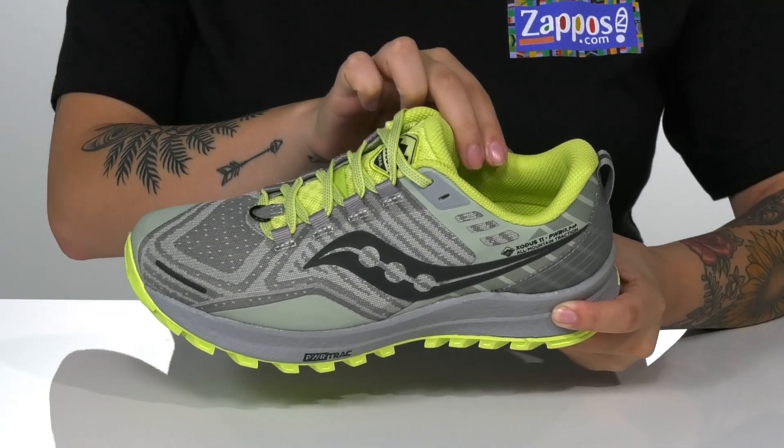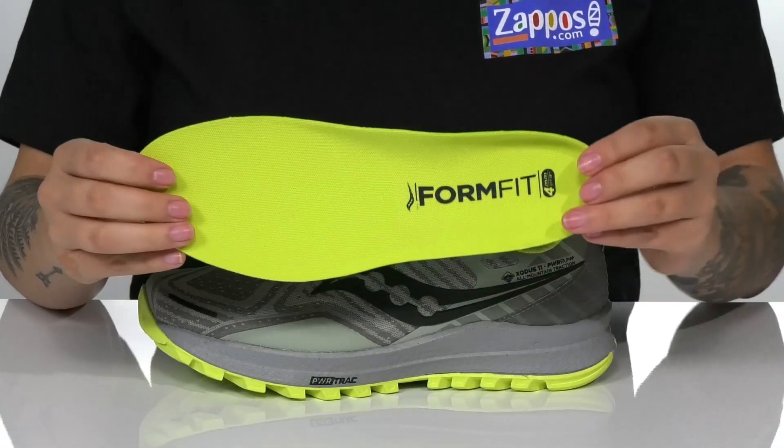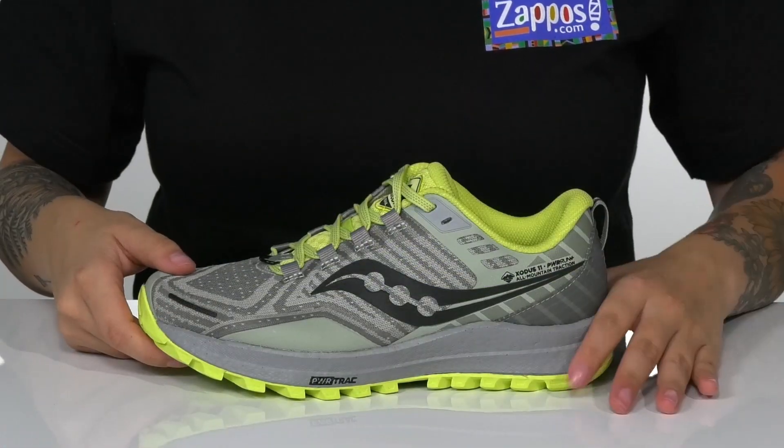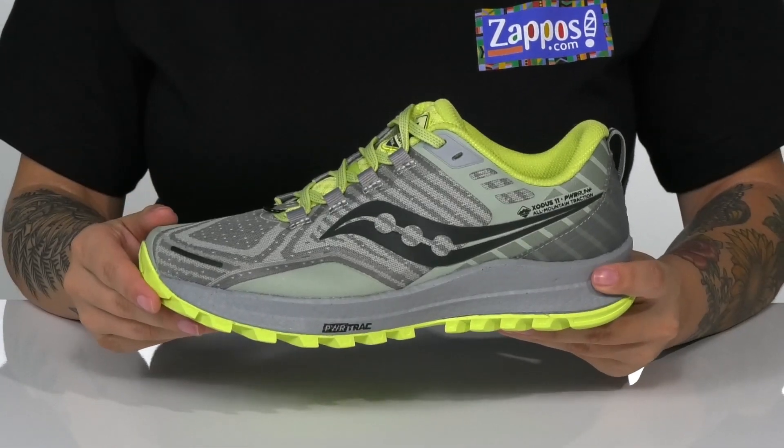These have a textile inner lining with a little bit of padding around the collar, as well as a removable insole. The Power Run Plus midsole is cushioned for comfort and gives consistent energy return.